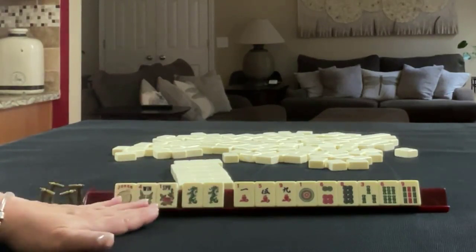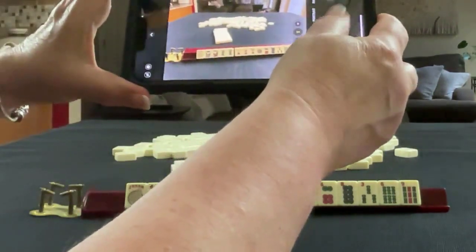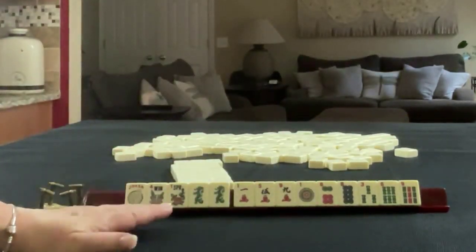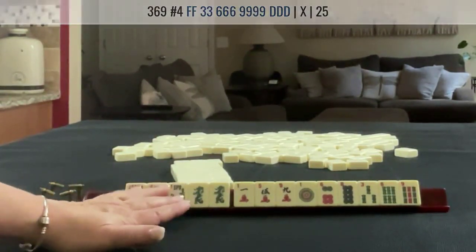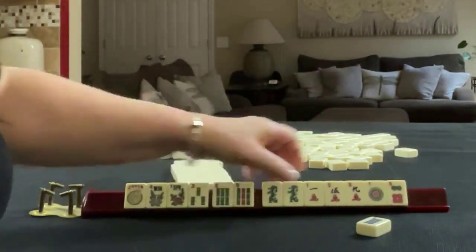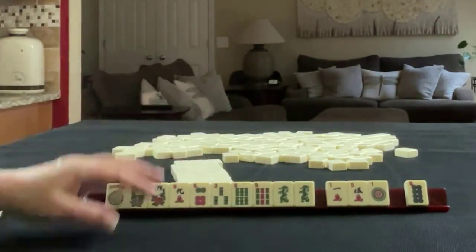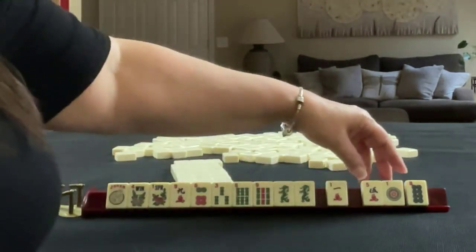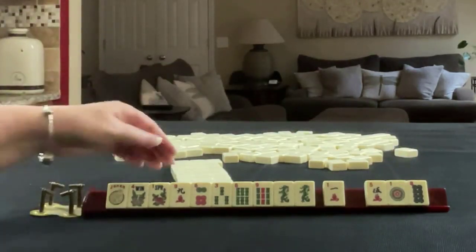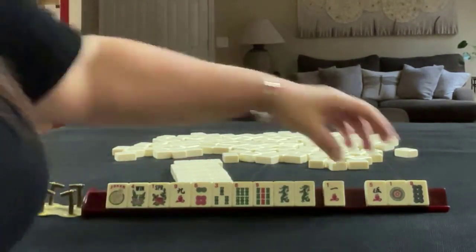This is where I would start. Let's take a picture of our starting hand so we can recreate it. I want to look at 3-6-9. The 369 dragon hand uses flowers, so maybe we can leverage this pattern. I would keep the other 6-9 because maybe we could switch to like numbers with dragons. Let's pass those three and focus on 369 with those dragons and flowers.